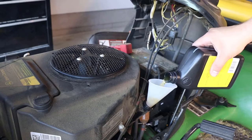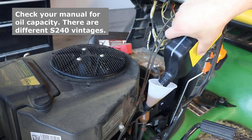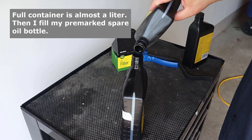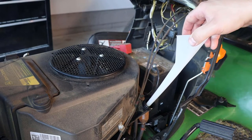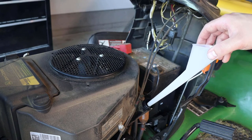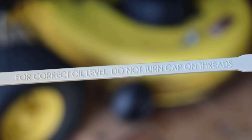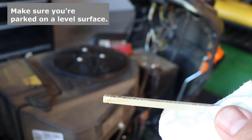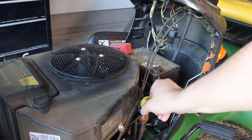Now you're just going to put your oil in — mine calls for 1.7 liters, so I measure it out ahead of time. Definitely don't overfill. Once you've got your oil in, you're going to want to check it. Clean off your dipstick — it says on it to not tighten down to get an accurate reading. After I wipe it off, I stick it in and you can see that it's full. If you were short, you could always add a little more.